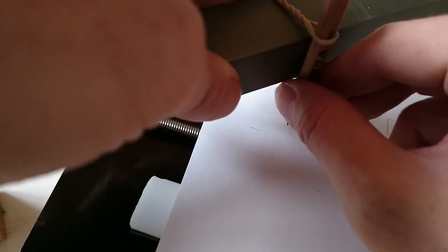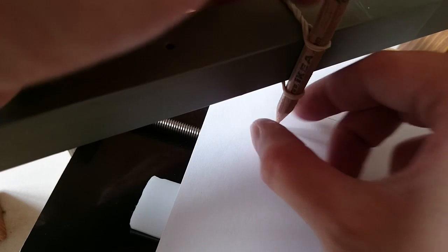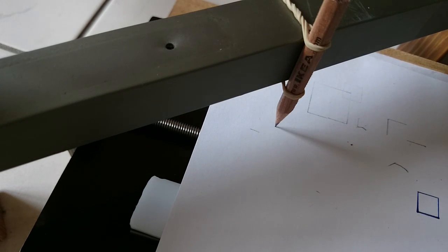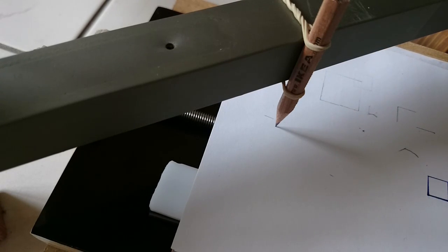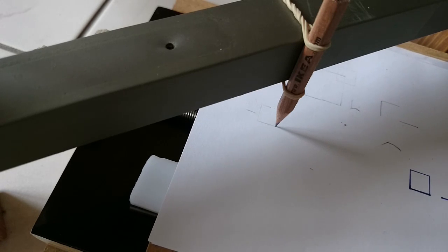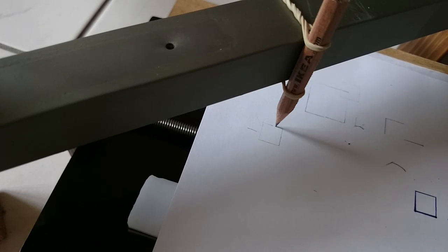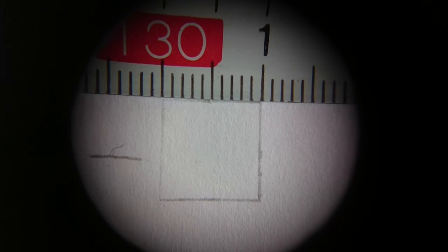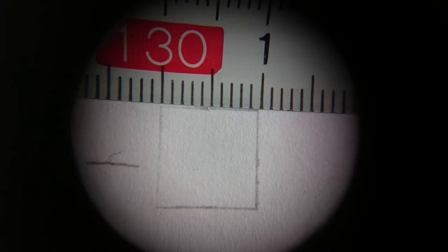Let's do a first precision test. I attach the machine to my electronics so that I can control it. I also attach a pencil to this bar here. With the keypad, I am drawing a square with a side length of one centimeter, starting not in the corner but in the middle of one side. When the square is finished and I take a very close look at it, there is no warping visible, the length and width is perfect, and the start of the line meets the end of it almost perfectly. Looks like the precision of my machine is actually pretty good.